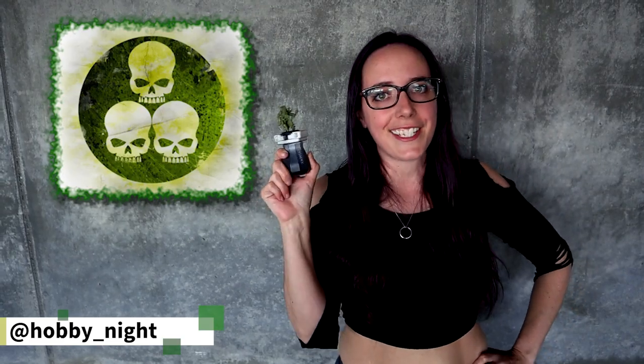Hey guys, Angela here and welcome back to another Hobby Night video. This week, since I have been focusing very much on my Death Guard and particularly my Plague Marines, I thought we should paint one and I'm going to show you how I've been doing it, which is a good, fast, batch painting method. So let's go ahead and get started.